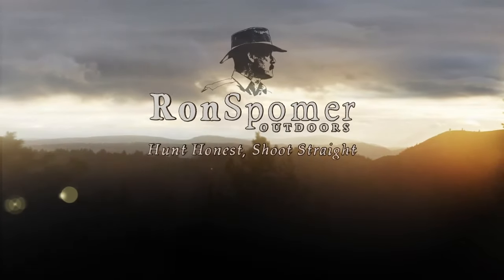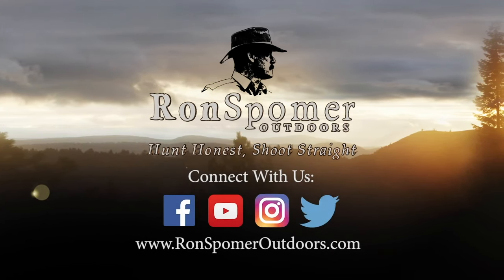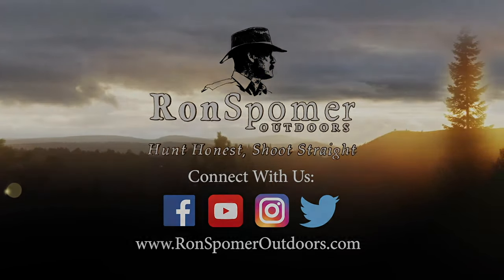For more information on firearms, ballistics, optics, and hunting, subscribe to the Ron Spomer Outdoors YouTube channel and check out our informative and entertaining website at ronspomeroutdoors.com.